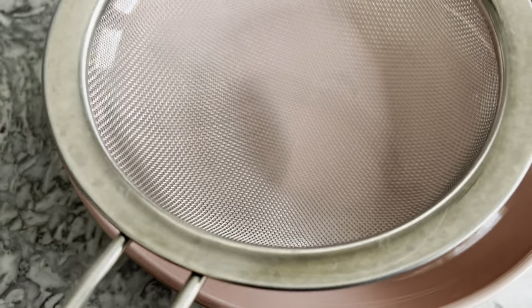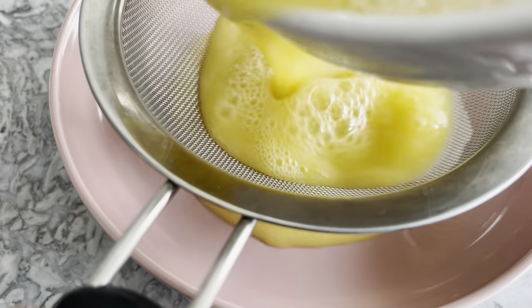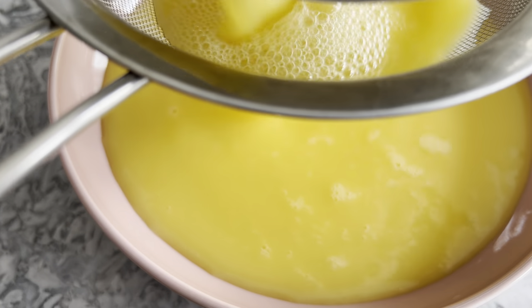For a plate of smooth and silky steamed eggs that resemble silken tofu, pour the egg mixture into a bowl or dish through a sieve.